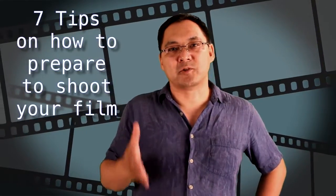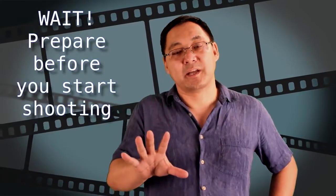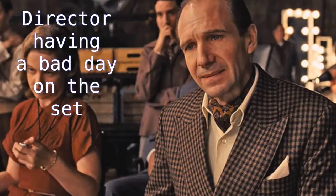Today on Storytelling for the Screen, seven tips on how to prepare to shoot your film — pre-production. So you've got your story and your script and you're ready to shoot. You want to wait and do some preparation, because if you don't follow these tips it's going to cause you to make a lot of mistakes. To make your experience of shooting better and your film better, let's follow these seven tips.